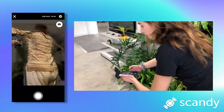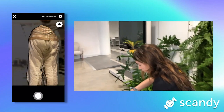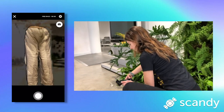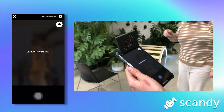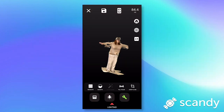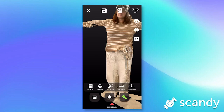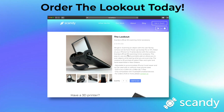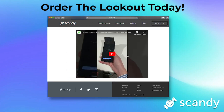If you're interested in ordering the Lookout, I'll put a link below. I highly recommend this, especially for scanning things like a body, where it's a larger surface that you'll have to move around. It makes scanning so much easier, and I really love it, and I'm excited to use this tool some more. Feel free to comment with any questions, and hope this was helpful and inspiring. Bye!